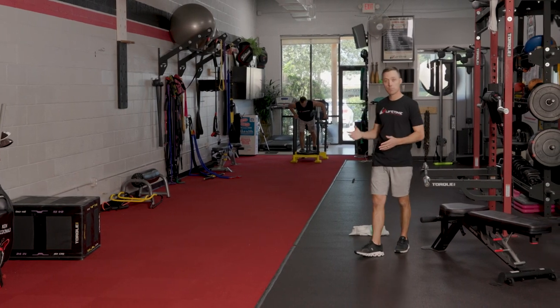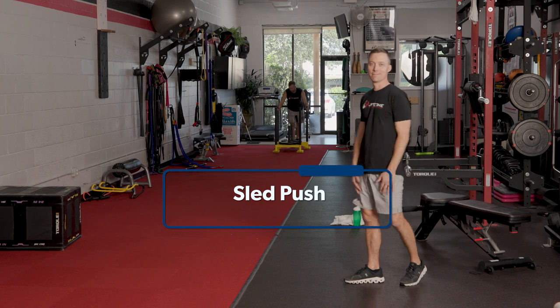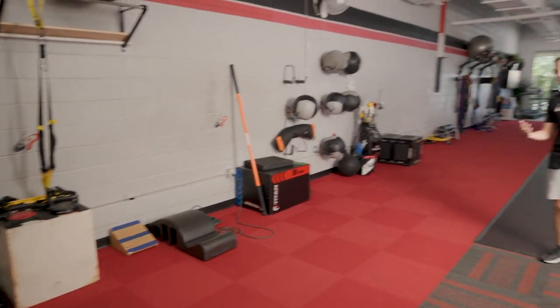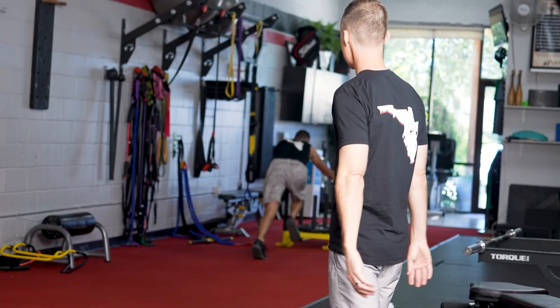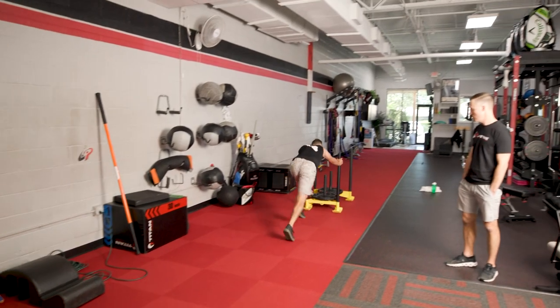We're going to finish Ben up with a sled push where he's just going to sprint with the weight on there down and back. We do this at times at the end of a workout just to kind of finish him off a little bit. We will do stretching and cool down stuff afterwards. But he likes the punishment. Go ahead. Generally speaking, this is a good exercise because he can apply a lot of force and power with very little chance of getting hurt. So it's a good way to end the workout when he's going to be tired and fatigued. Quads are firing, come on.